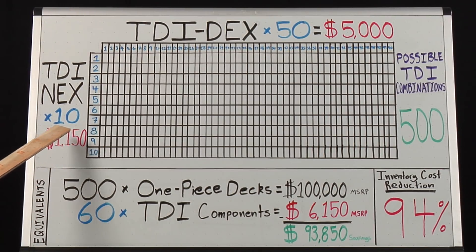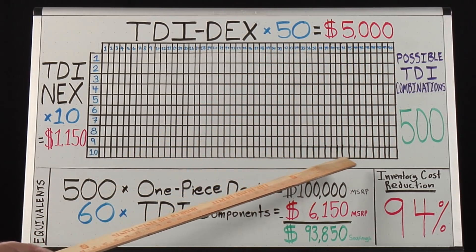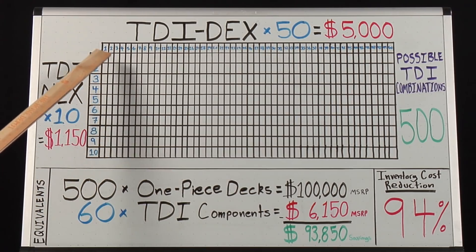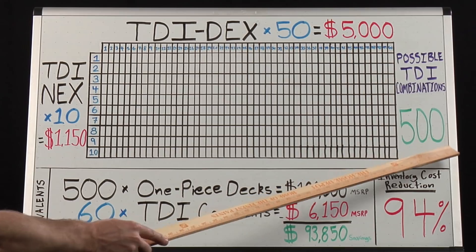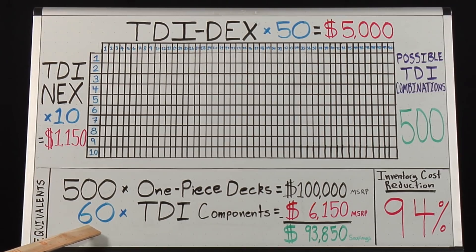Now imagine a full family of TDI components where you have 10 Proto TDI necks and 50 Proto TDI decks, again with different lengths, widths, profiles, weights, colors, graphics, etc. Now we have 500 possible combinations while only manufacturing and stocking 60 interchangeable components. To match this volume with one-piece decks, a shop would have to stock 500 different one-piece decks with a value of over $100,000 MSRP, versus $6,150 with TDI by Proto, which represents a 94% reduction in cost.